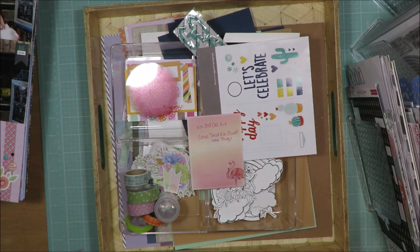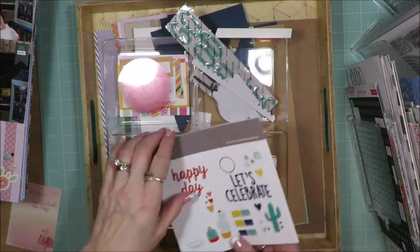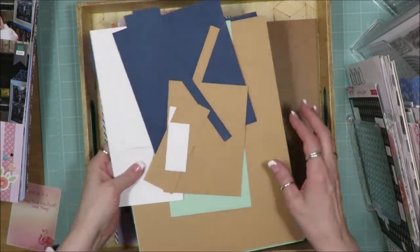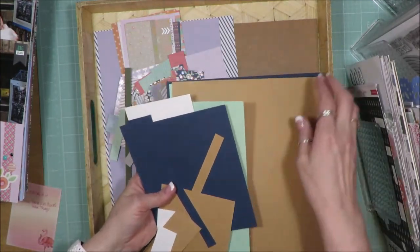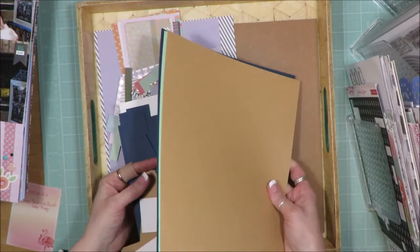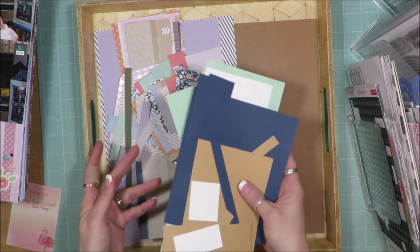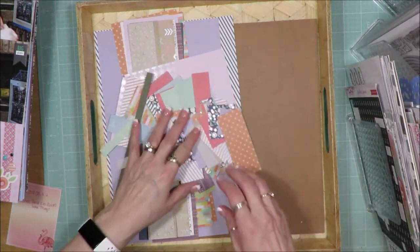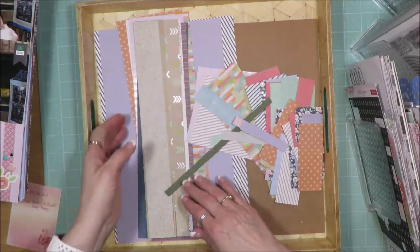I still had the 8½ by 11 cardstock sheets that I had used with the previous card making kit — that's what I have left there. I did use several of those in making layouts, and that's all the scrap cardstock left. As far as paper goes, I used the heck out of this kit, and I still have enough to make more layouts, but I'm tired.